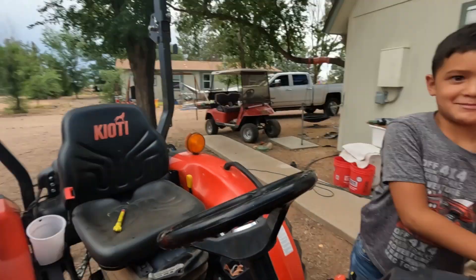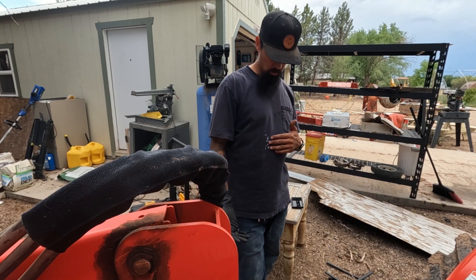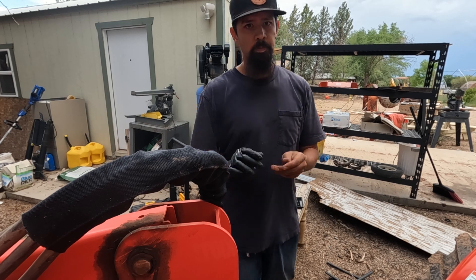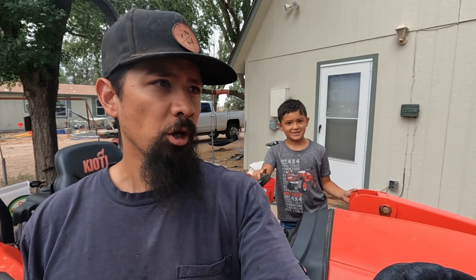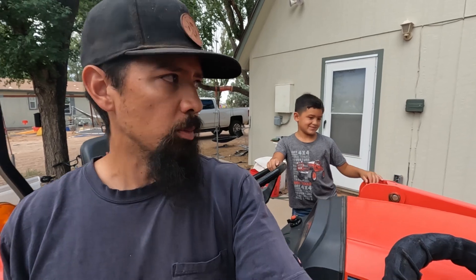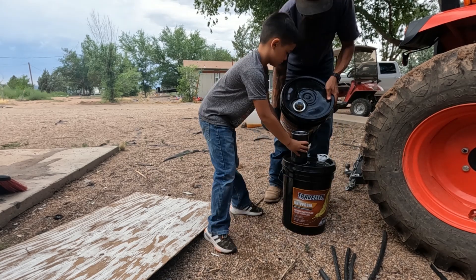You want this tractor? Yes. When you're older? Yes. You're going to have some property? Yes. You're going to farm? Yes. You're going to be a farmer like Daddy? Yes. I thought you wanted to go in the Army. First I get money. Are you going to join the Army or the Marine Corps like Daddy? Marine Corps. There you go, we don't join that Army bullshit, right? Yeah. Marine Corps, thank you. Come hold this filter.